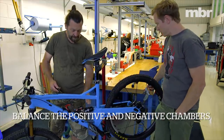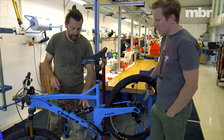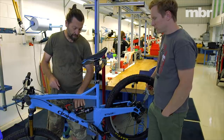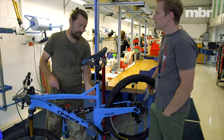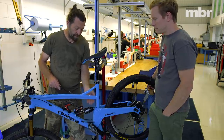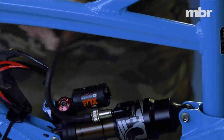When putting air into the Float X2 shock there's a very large negative volume, and with the bike in the stand there's weight on the rear wheel — it will basically only be filling the positive chamber. So we'll need to go through and rebalance to get the positive and the negative chambers balanced until we get to the correct pressure.